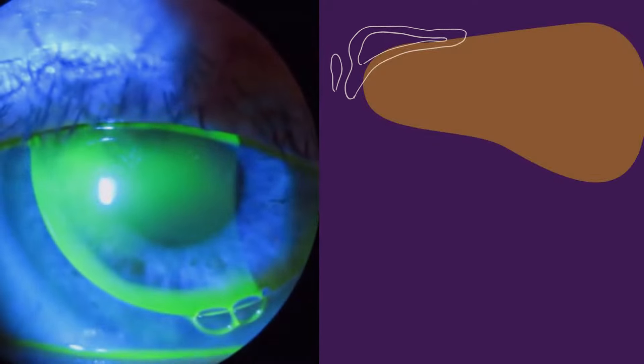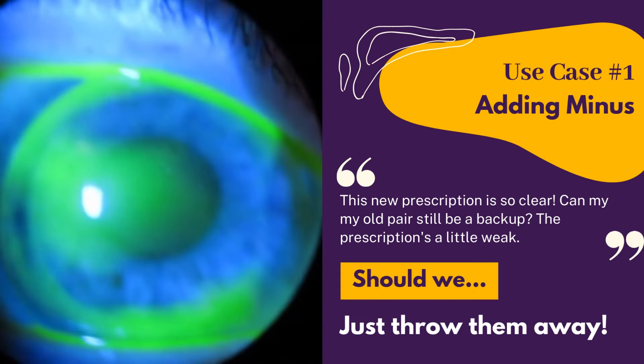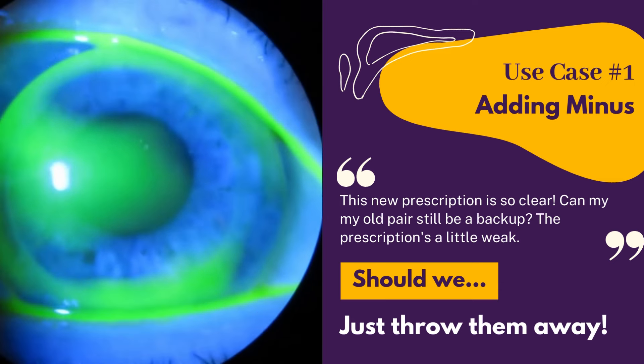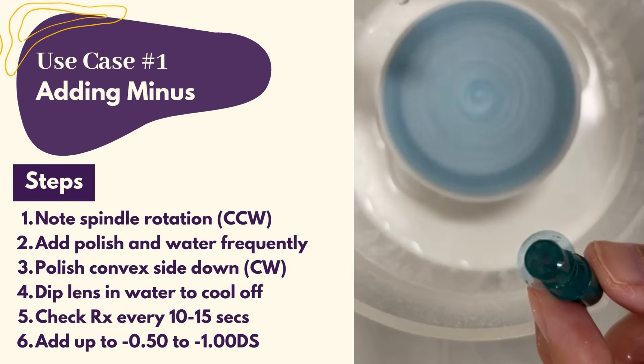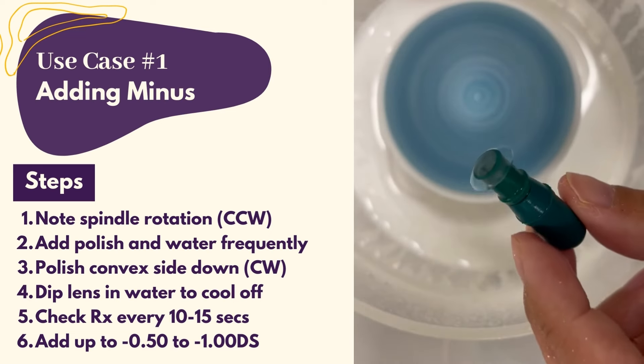Modifications can be quick and simple for the right cases. Case number one is simply adding minus to a patient's old lenses so that they can use them as a backup without throwing them away. Most spindles rotate counter-clockwise, so you should turn your greenie clockwise as you modify. Add polish and water liberally and frequently.